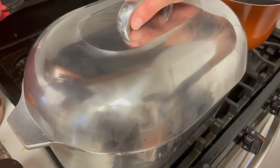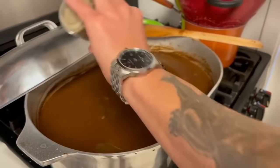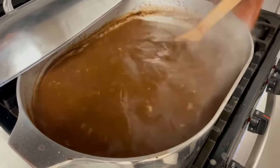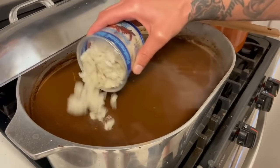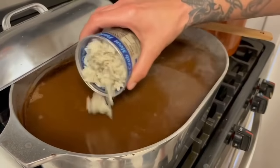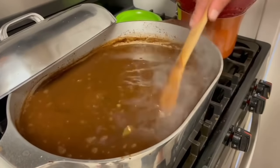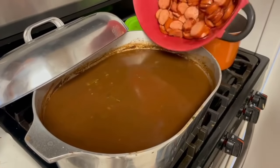After an hour, go in there with salt to taste, pepper to taste, and a little bit of cayenne pepper depending on how spicy you want it — I'm not going too heavy with it. Give that a good mix. Now go in there with 16 ounces of lump crab meat — don't get the claw, get the lump meat. Carefully break all that crab meat up right in the pot.